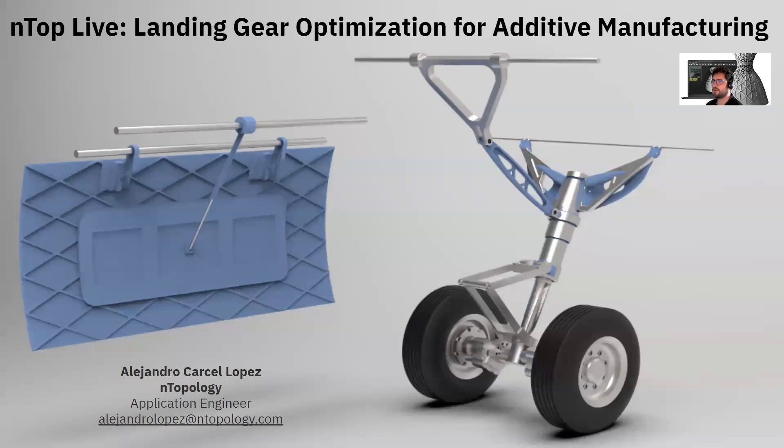Hi everyone, I am Alejandro Carcel López, Application Engineer at Entopology, and today we're going to be discussing how with Entopology you can reach unprecedented performance and save time and money when it comes to optimizing aerospace assemblies.